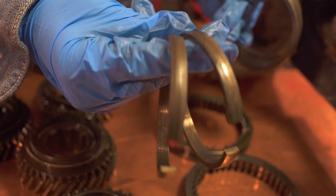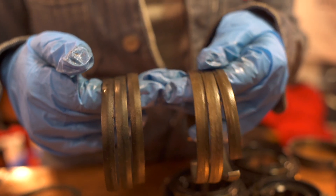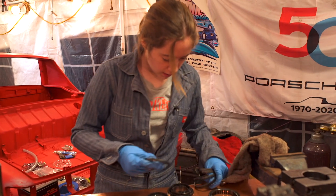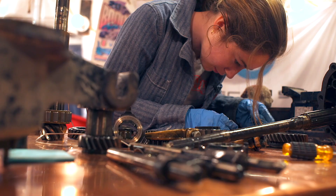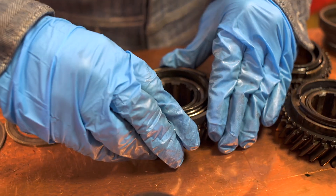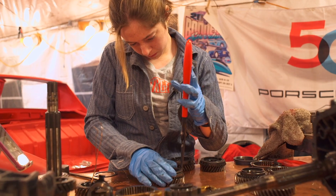So these three synchro bands are going to be replaced by these three. As I'm putting this together I have Dr. Evil's videos pulled up right now — he says to start with fifth and it just compresses into the teeth.